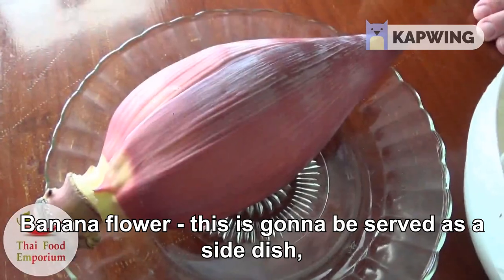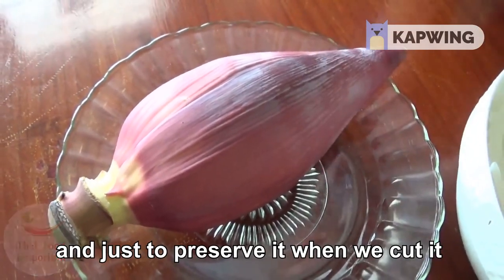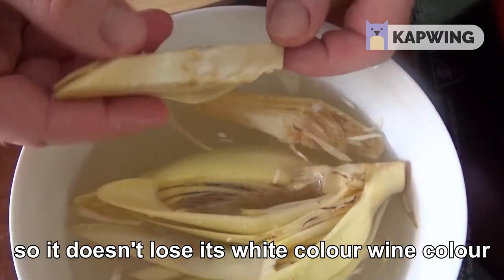Banana flour — this is going to be served as a side dish. Just to preserve it when we cut it, we're going to put it into some vinegar or lime juice and water so it doesn't lose its white color.